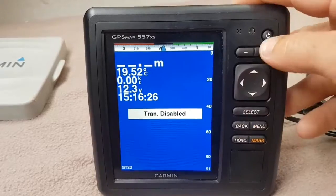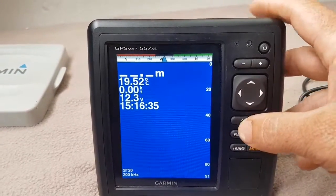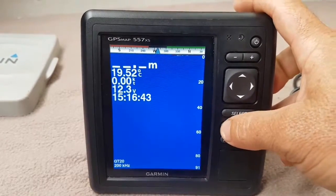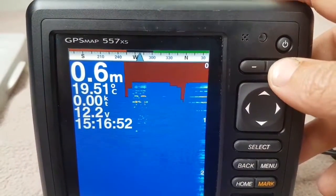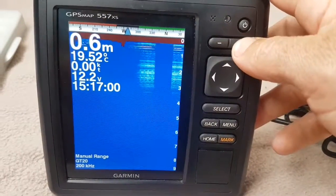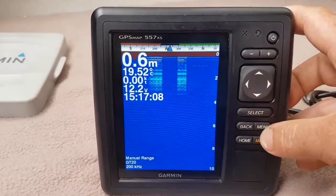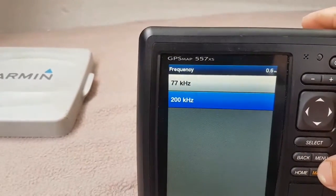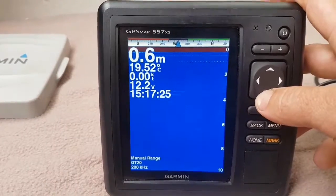I've disabled the transducer on purpose — now switching it back on. The transducer is sitting in a bucket of water, so it's starting to transmit. You won't see any fish because there are no fish under the boat — it's just a bucket of water. Going into the menu, under frequency, I can see 200 kilohertz and 77 kilohertz available.